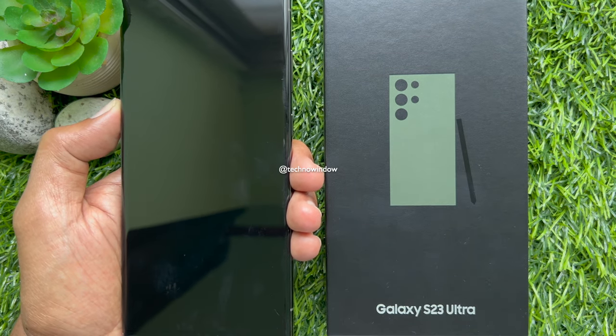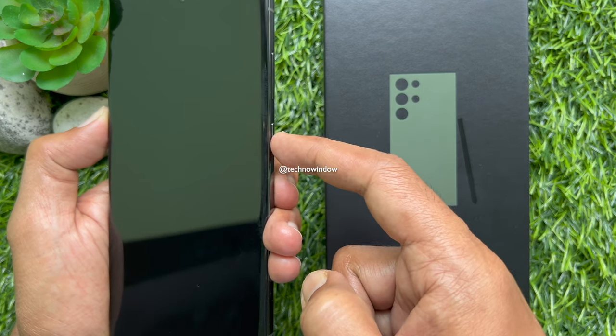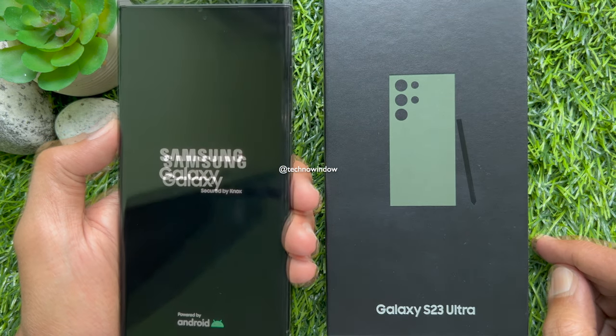That's it, phone powered off. Long press the side button until you see the Samsung logo, then release your finger. Your phone is powered on.